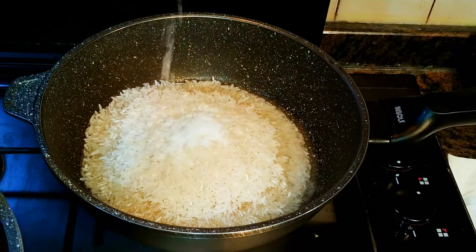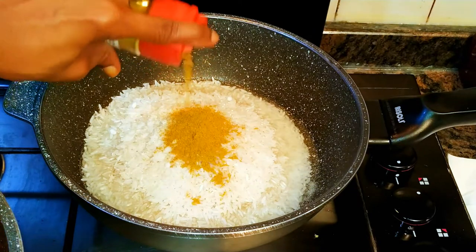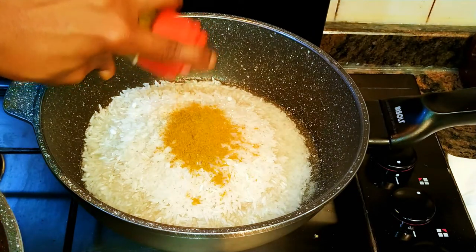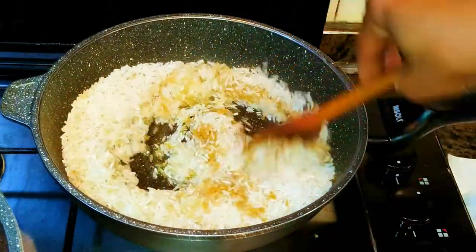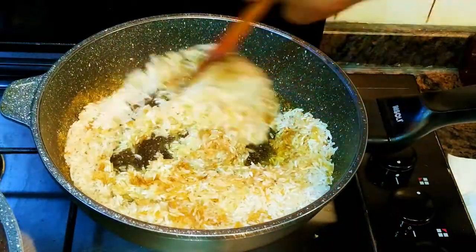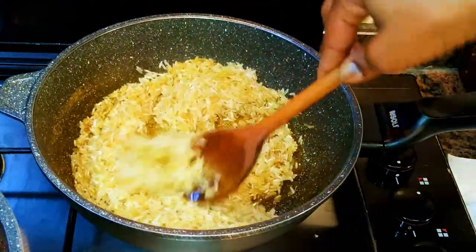I'll come in with some salt to taste, then drop in my curry powder. Depending on how strong you want it, you can add less or more. I'll stir-fry this on medium to low fire for about five minutes. The frying also helps in preventing the rice from becoming sticky.